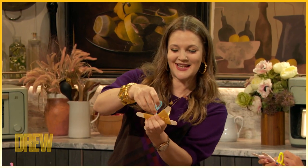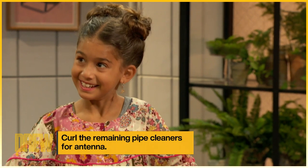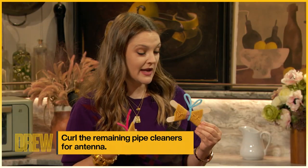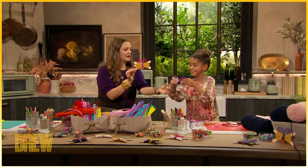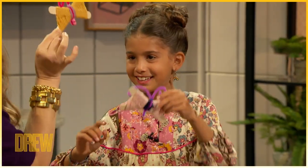Great minds thinking alike! I love mine. That looks gorgeous. The way we make it in our individual ways is what makes it beautiful. Step four is the ta-da wow factor. Butterfly cheers! Cheers!